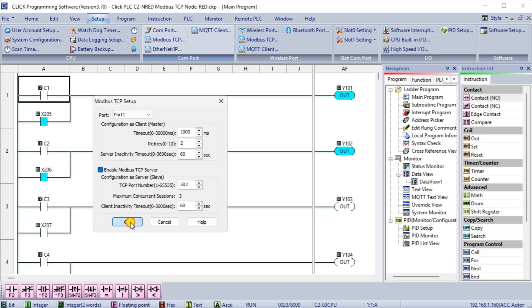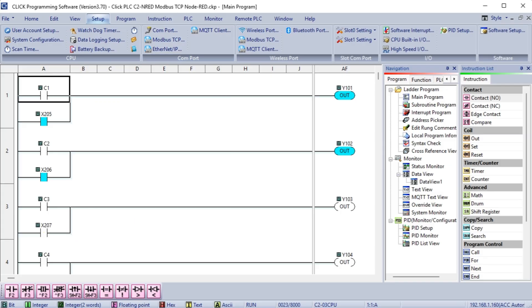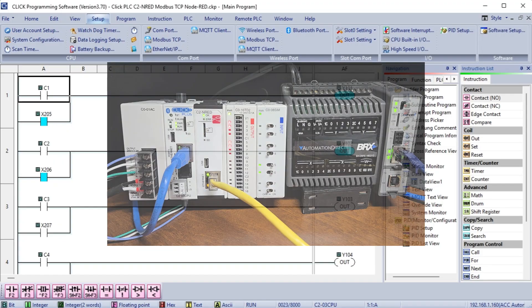Select OK. The Qlik Plus PLC, just like the BRICS DoMore, is now set up as a Modbus server or slave on our network. We can now write information to our Qlik PLC and read information from our BRICS PLC on our Modbus network.